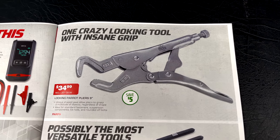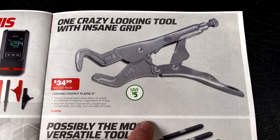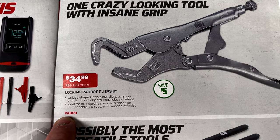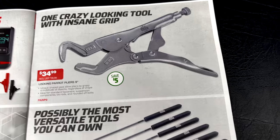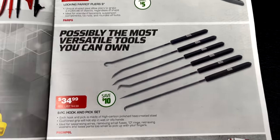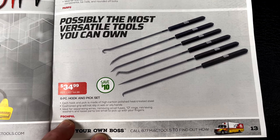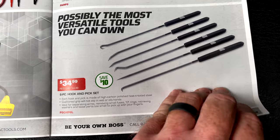The parent pliers in the nine-inch version are $34.99, saving $5. Part number is PARP9. And if you're looking for a hook and pick set, the six-piece set is $34.99. Part number is PSCHP6L. You're saving $10 on that.